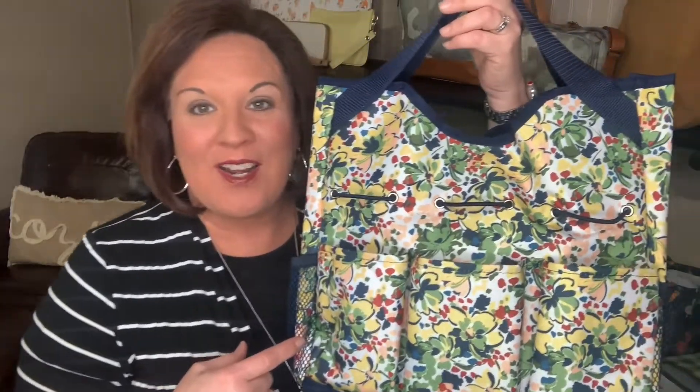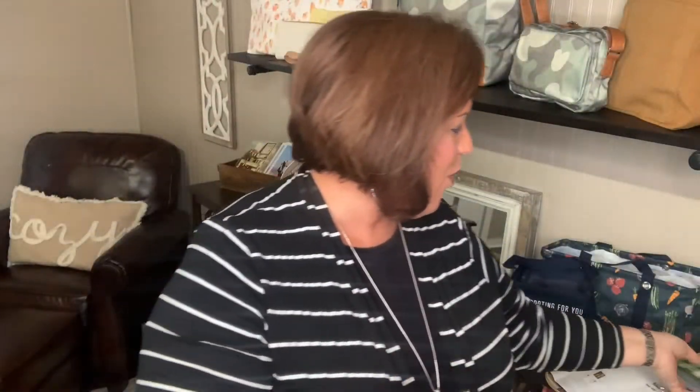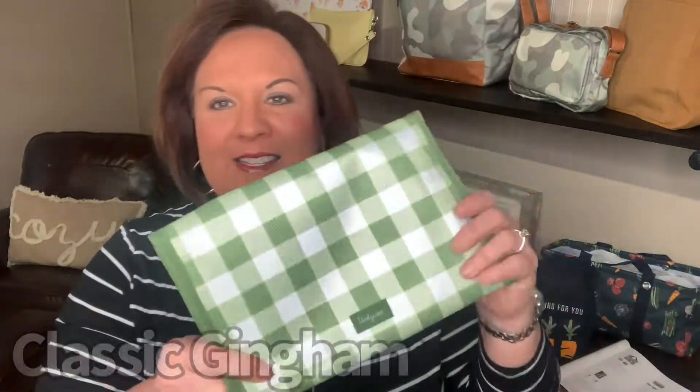Our first product is the Get Outside Organizer Tote. This tote is going to come in two prints: this spring floral, which is so pretty with lots of colors, or you can get it in this classic gingham, which is a beautiful green and white check.